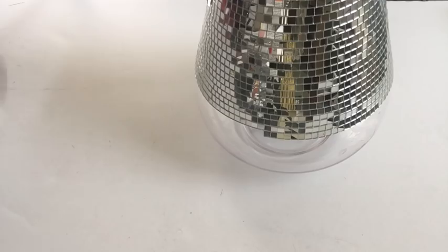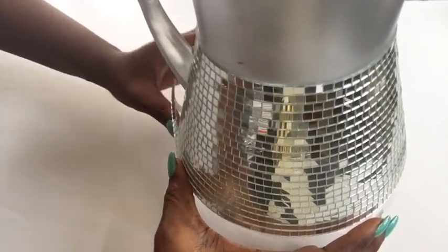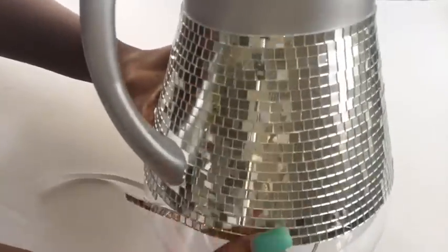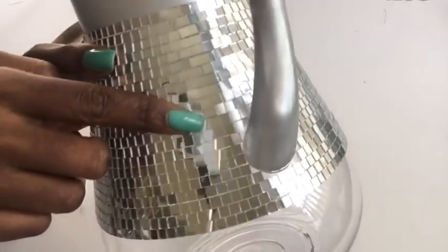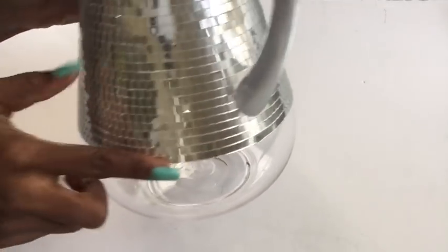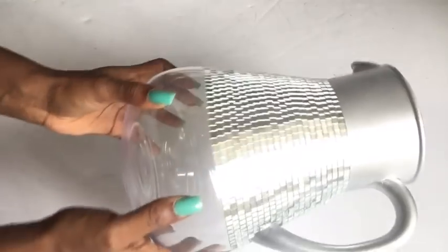Don't forget to click on the subscribe button so you don't miss out on any of my latest videos. Now I'd like to draw your attention to this point here where both strips will meet — it has to overlap. And as you can see it's overlapping, but you're not gonna notice it because of the nature of the tiled mirrors.